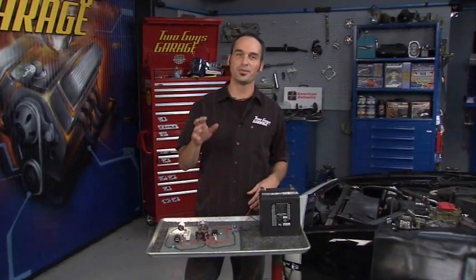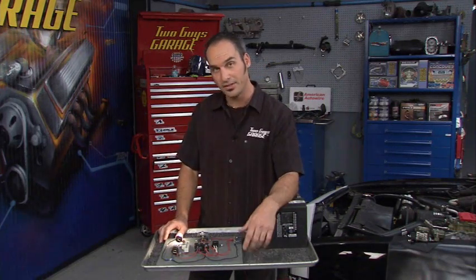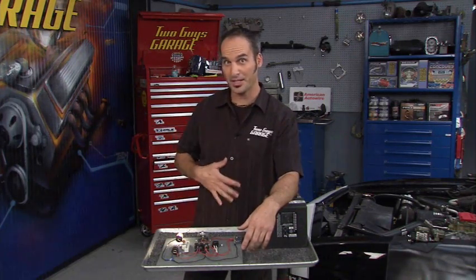Hey, welcome back and welcome to Circuits 101. Now if you just got a little queasy feeling in your stomach, that's okay — I did too. I'm not a big wiring fan, but it's kind of like vegetables: you chew on them slowly and eventually you'll get them down.